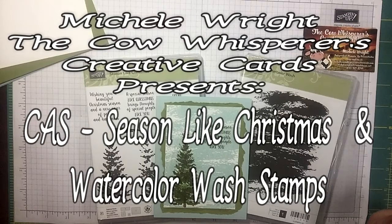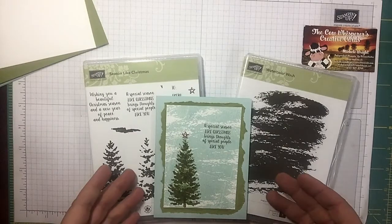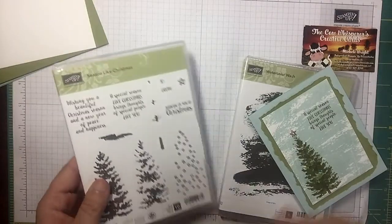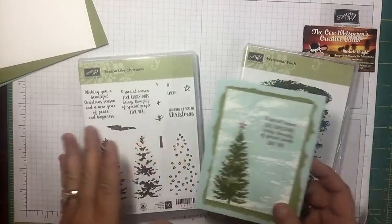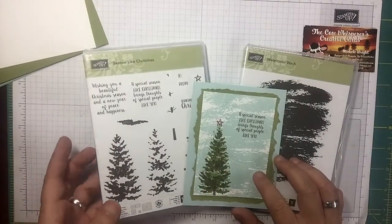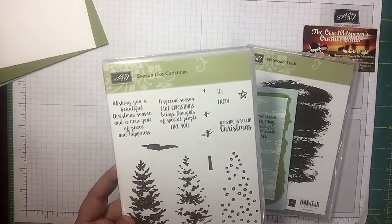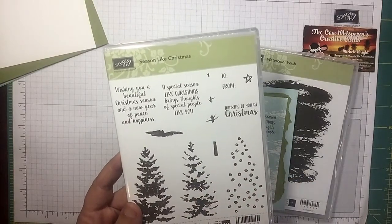Hi guys, welcome to the Cow Whisperer's Creative Cards. I'm Michelle Wright and I'm an independent Stampin' Up demonstrator. Today we're gonna work with the 'Season Like Christmas' and 'Watercolor Wash' stamp sets. It's Monday so that means it's clean and simple, and I want to show you how you can take these two sets and make a card really quick — these would be adorable, fast Christmas cards.